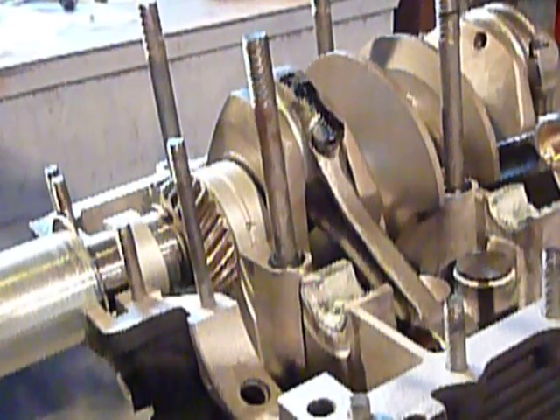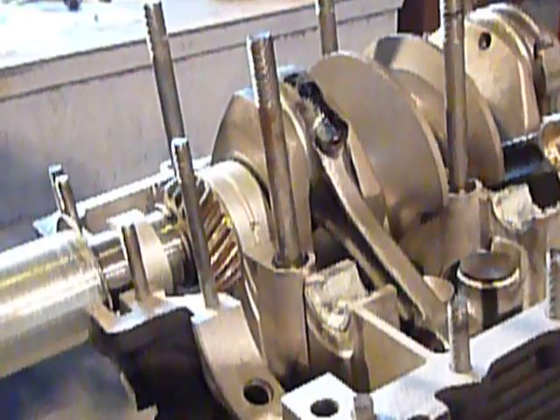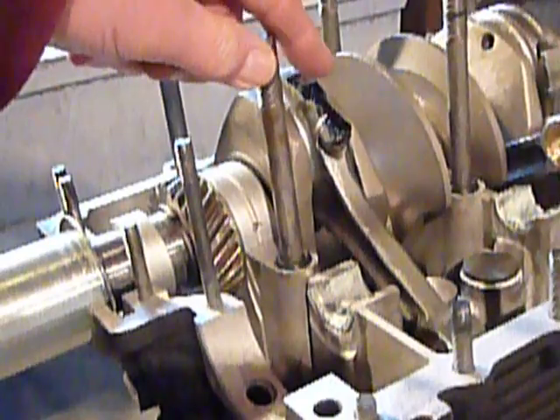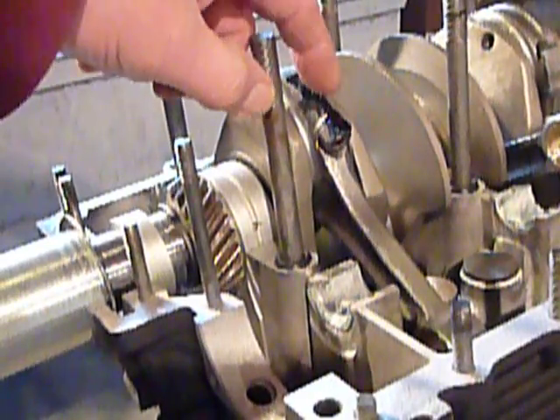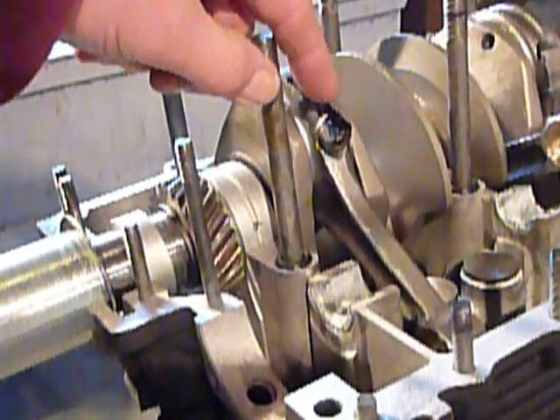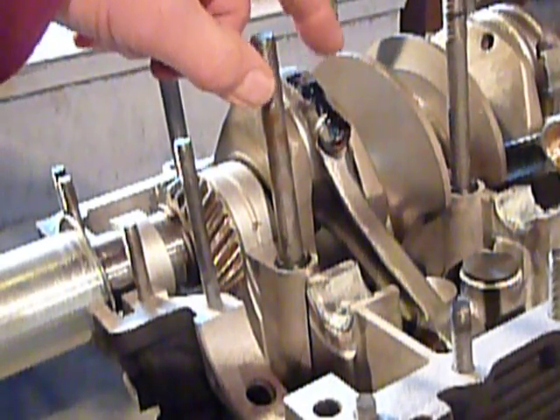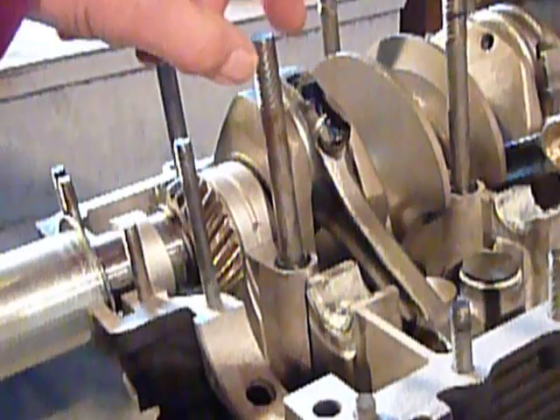Lo and behold, I had one that was hitting — it was the number one connecting rod. As you can see right here, I took a little Prussian blue and put it on where I knew it was hitting, so I could see inside the case where I needed to actually remove some material.